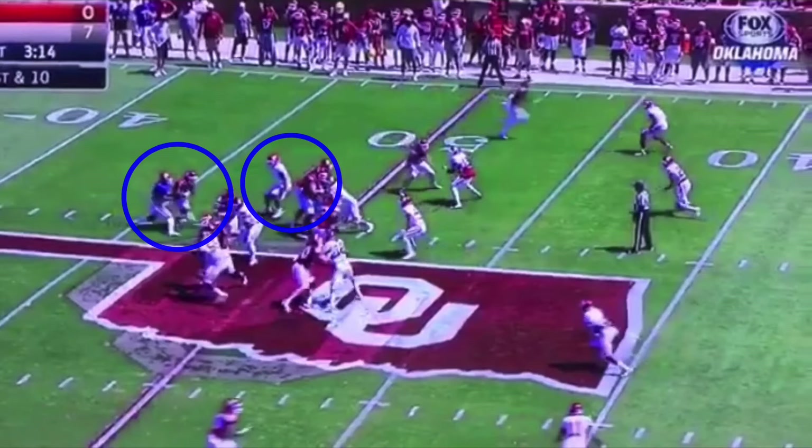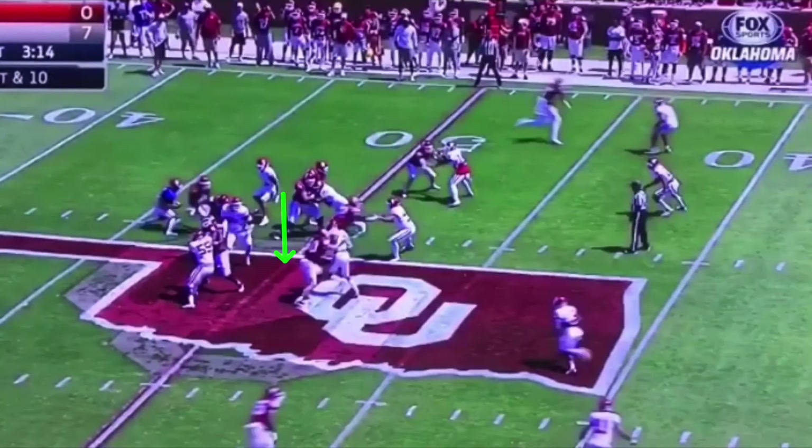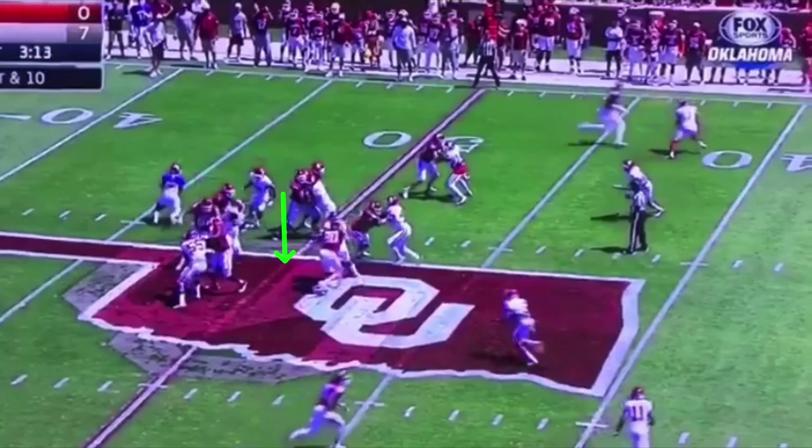What the mesh does is it draws this defensive end down. We're riding that fake as long as we can, transitioning our weight from our back leg to our front leg. That's what gets him to crash down. What Kyler does is he's fast with the pull — he pulls it and gets vertical right now. He does so well with the ride fake that he even draws this safety inside.